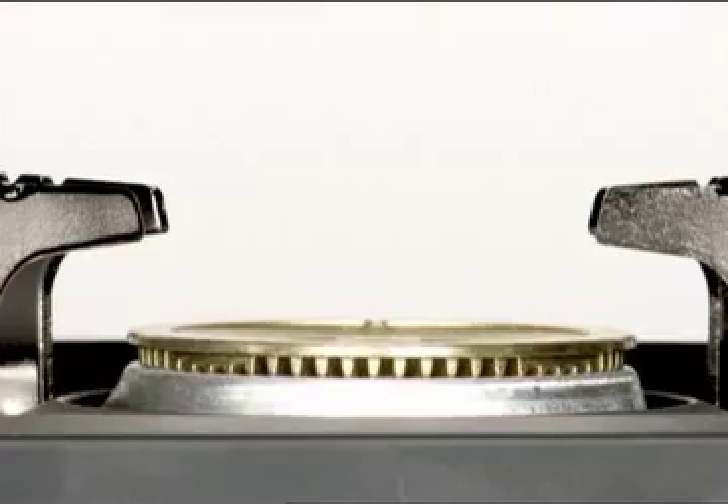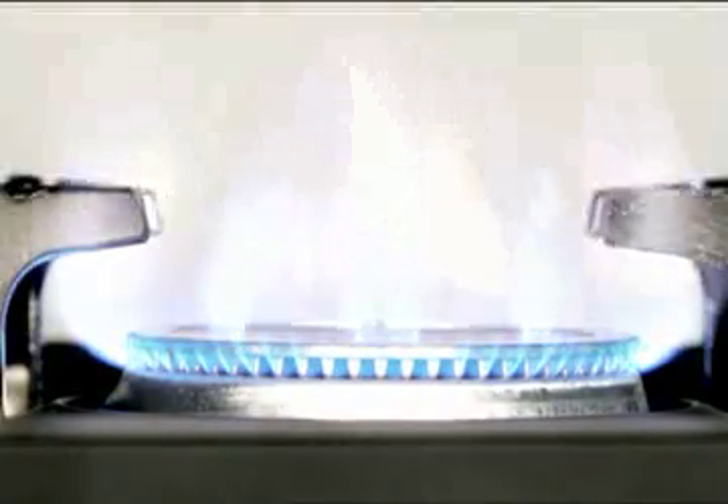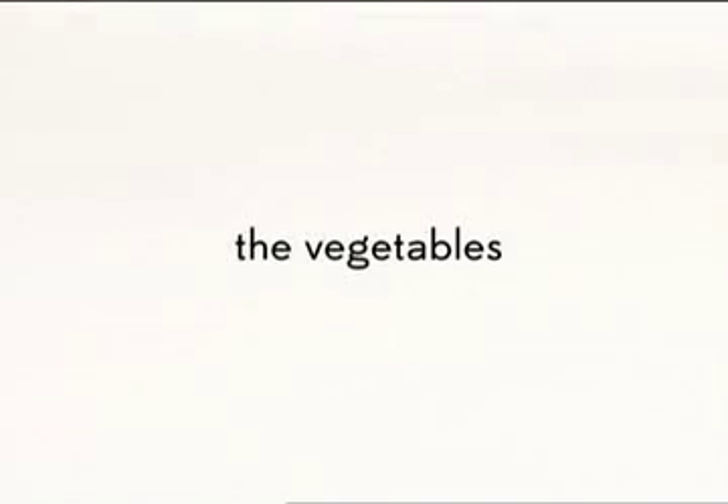To cook the six ounces of pasta, turn heat to high and bring water to a boil. While the water is being brought to temperature, prepare three cups of vegetables.